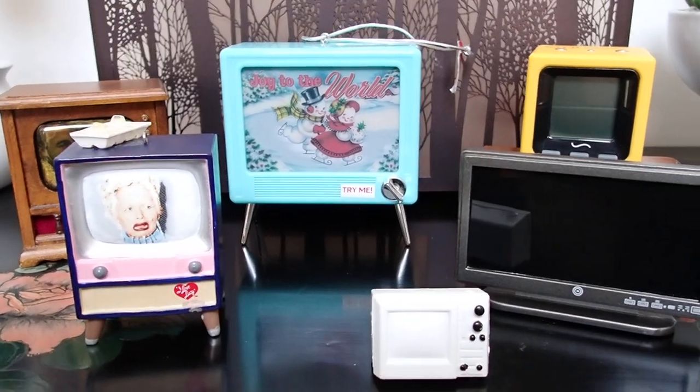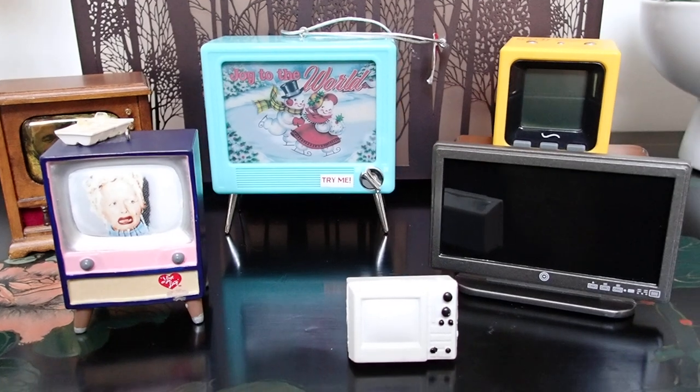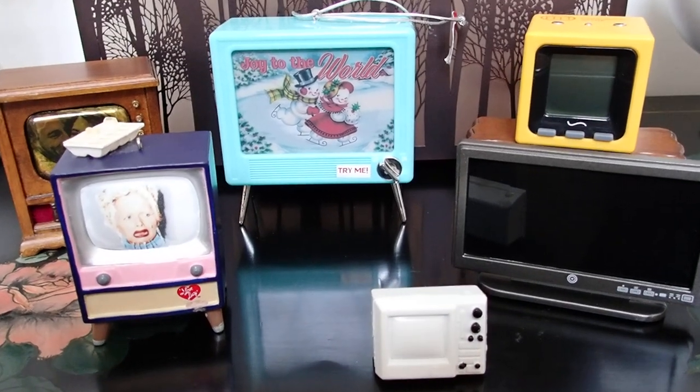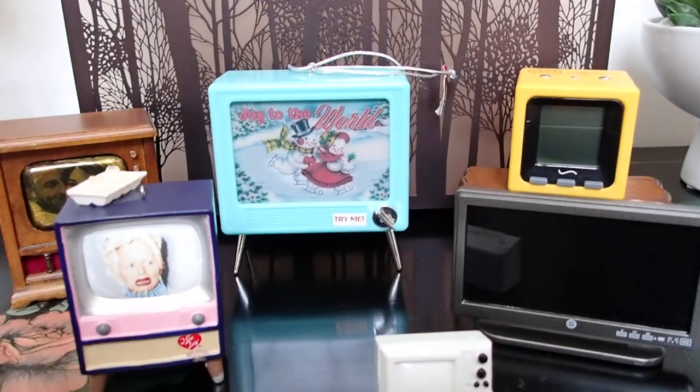Hello YouTube viewers! Thank you so much for tuning in. I have a few mini TVs to share with you — one of them is a repurposed item, but all the others are actual TVs. So let's look at all of them.